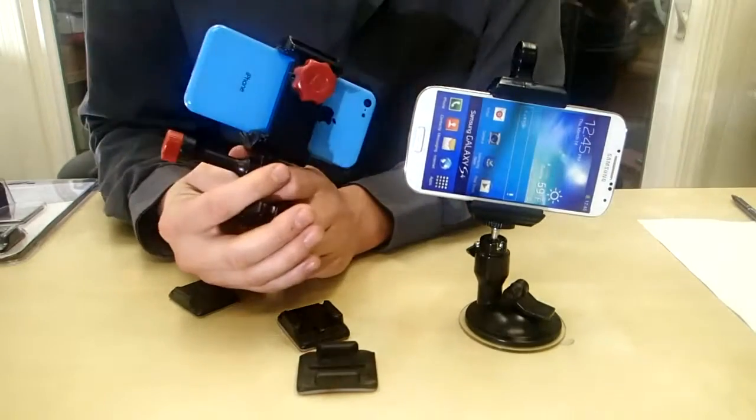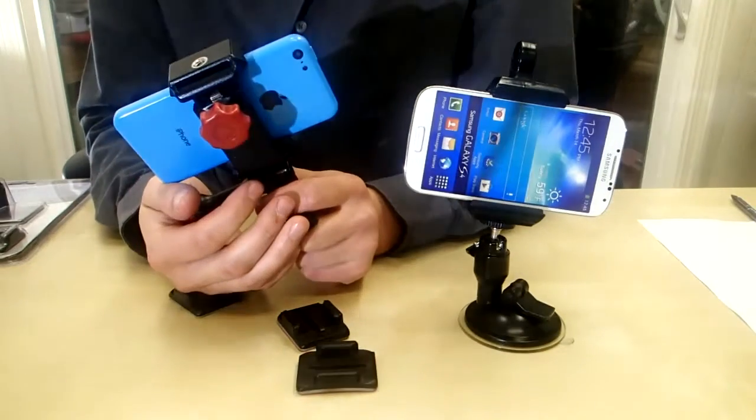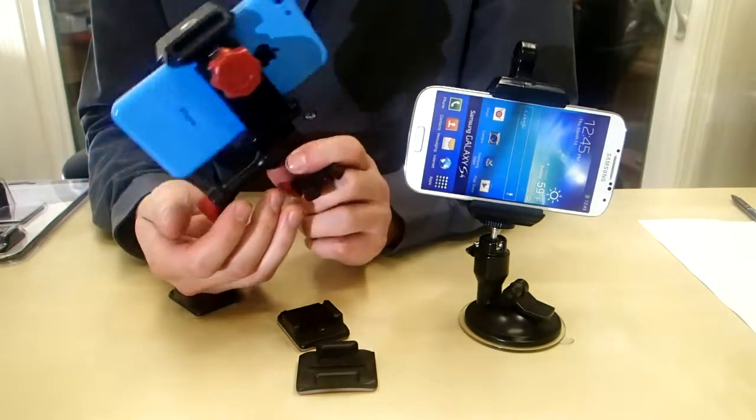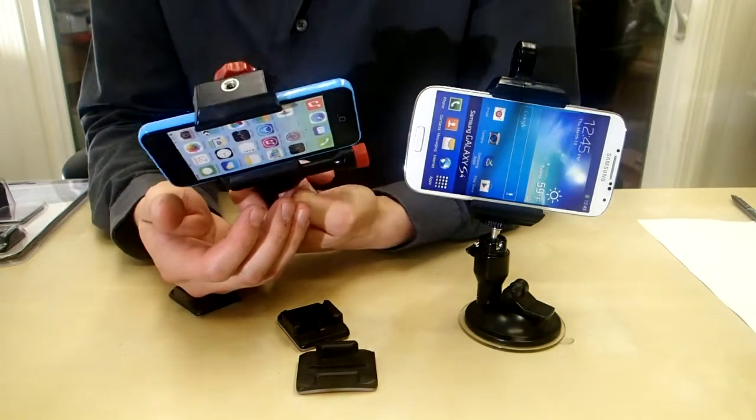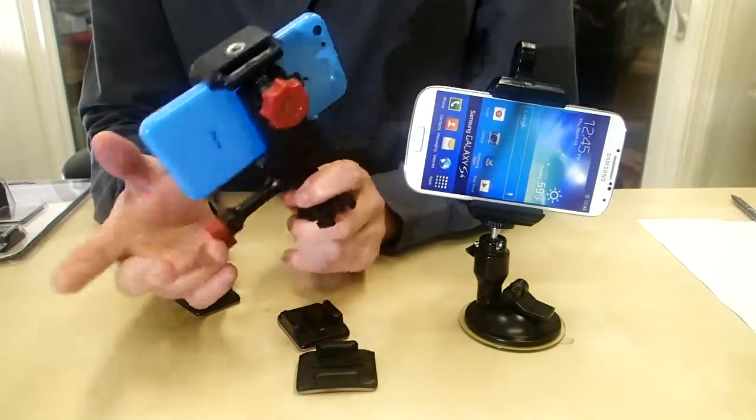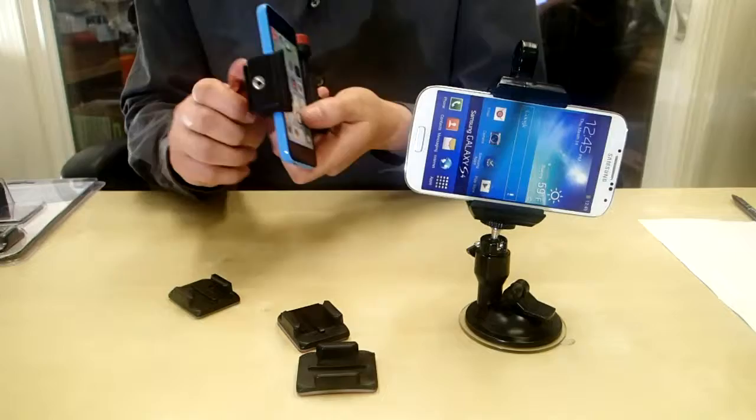This mount right here basically allows you to do that. This is called the Velocity Clip and it's pretty cool because you can stick it just about anywhere in your car. There's really no limits to what you can do with it. You can put it on your dash, your window, even on the outside of your car — you're totally good. So I'll show you how this guy works.